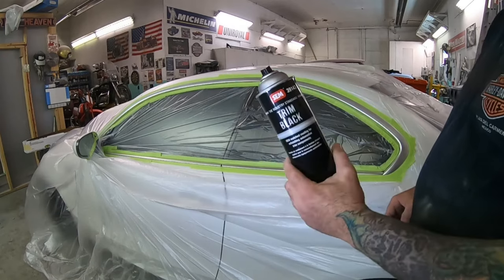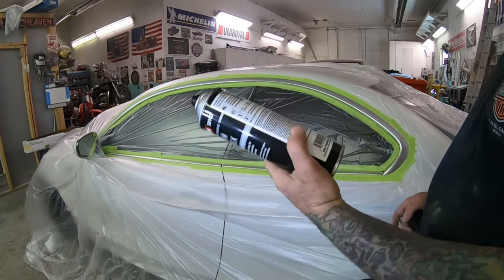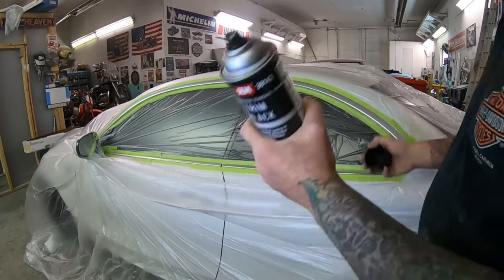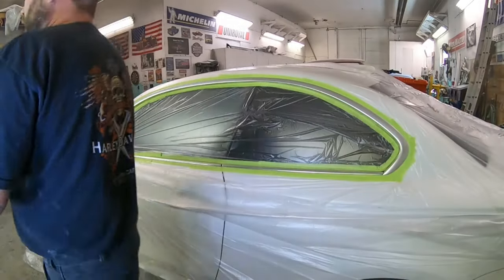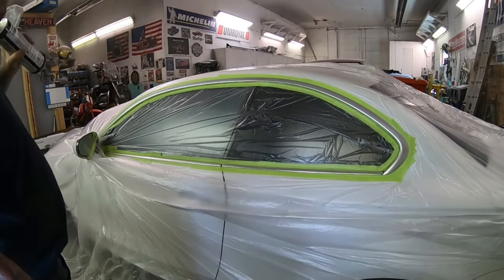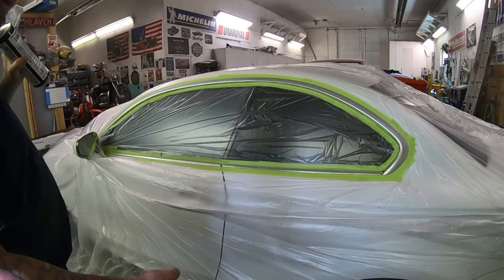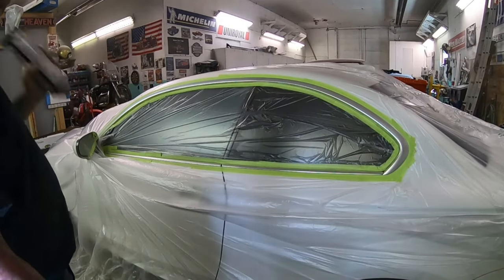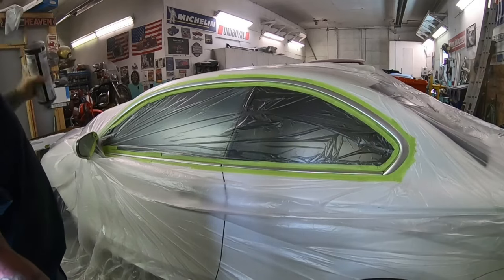Paint time. I'm going to be using this SEM Products trim black — this is meant to match automotive trim. Be careful what you buy: if you buy a flat black, sometimes it's way too flat and it'll go kind of chalky and will mark up when you touch it. So again, use a good quality paint.